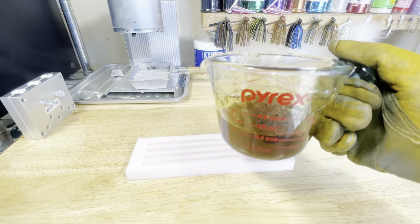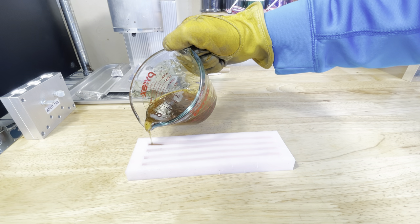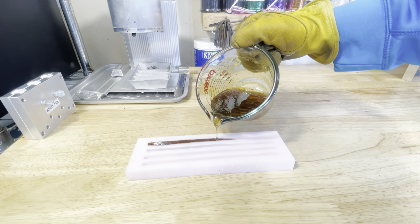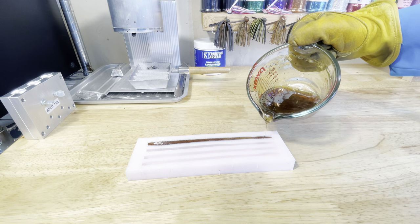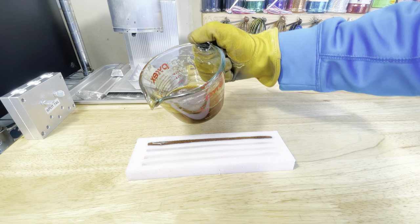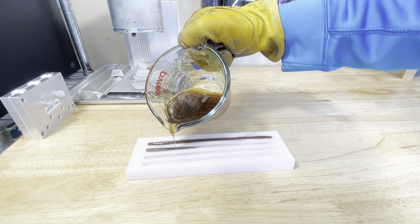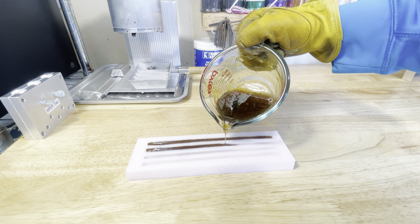All right, we got all those leftovers remelted back down. All you have to do for these hand pour molds is just pour it straight from the cup into the mold. This is an old finesse worm mold that I made probably three years ago. Having open pour molds like this on hand is really nice for just using up your last little bit of plastic. I'll show you a couple of these real quick and then we're just going to keep pouring and use up the rest of this plastic.